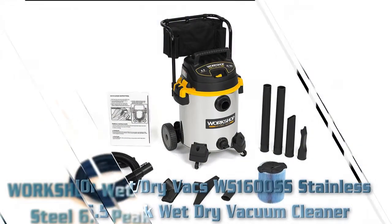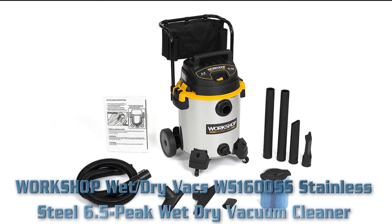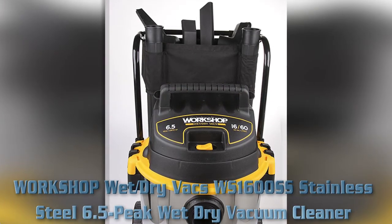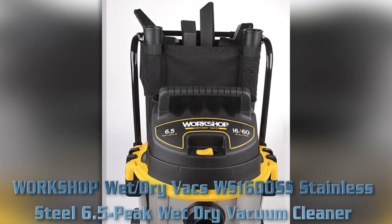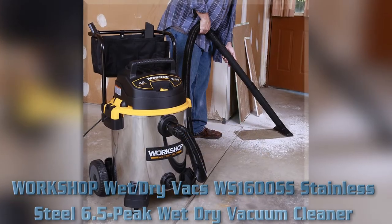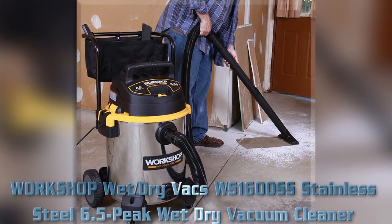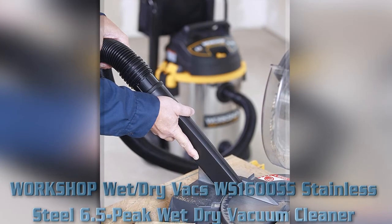The Workshop Wet Dry Vac WS-1600SS is a stainless steel wet dry vacuum cleaner. It picks up about one gallon of water per second. The roll-type locking sleeve keeps accessories secure. The two-and-a-half inch by seven-foot dual flex locking hose offers a 180-degree ergonomic handle and large rear wheels. Item weight: 37.7 pounds; product dimensions: 23 by 21.5 by 36.4 inches.